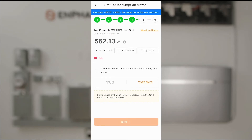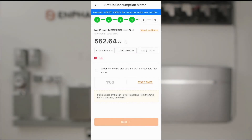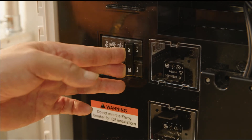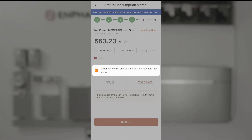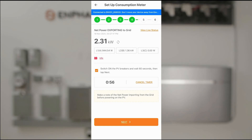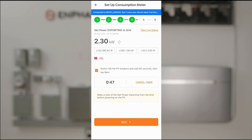Now we're instructed to turn on the PV breakers so we can add energy production into the mix. Currently we're consuming 562 watts. I'll turn on the PV breakers — this should take about a minute for the PV to ramp up. We can now see that our loads are covered by PV production, and we are exporting 2.3 kilowatts while servicing our loads. I'll click Next.